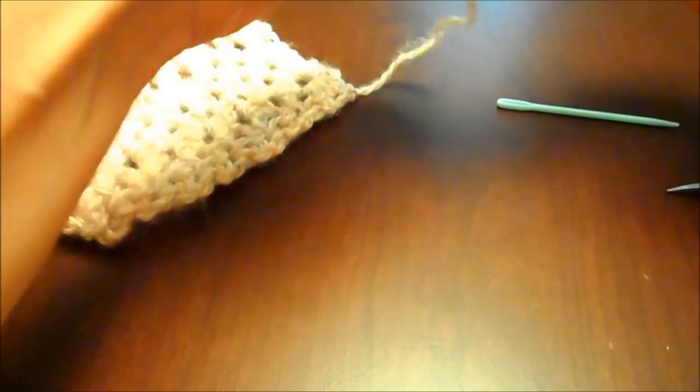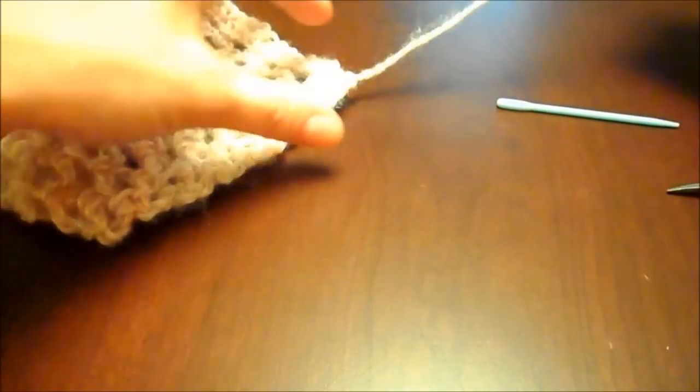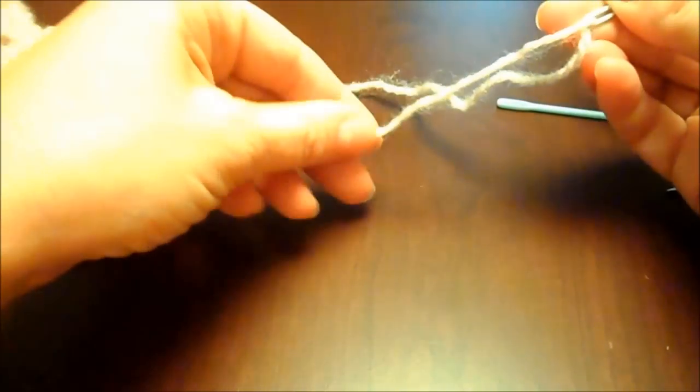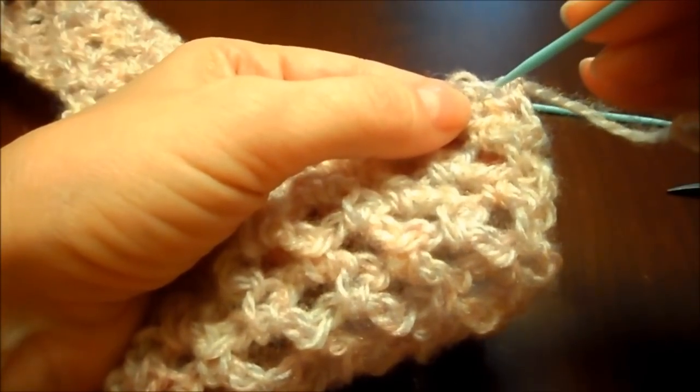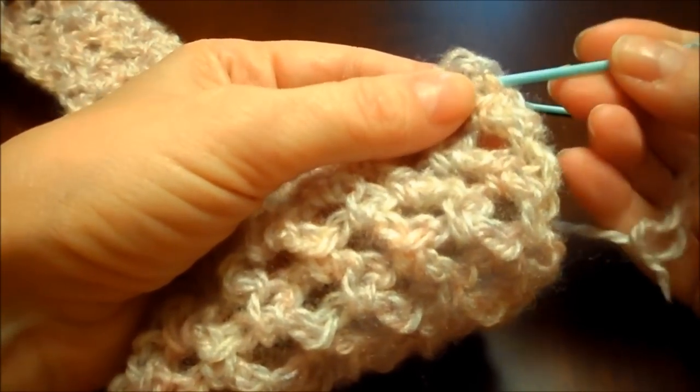So you cut the straggler off about this long — you want some length to it. Then you want to thread the needle with the yarn, and start weaving in your stitches.